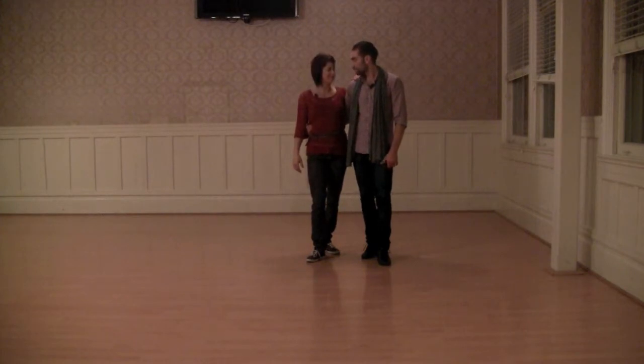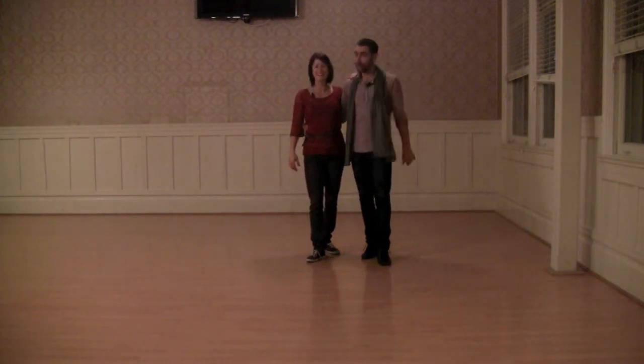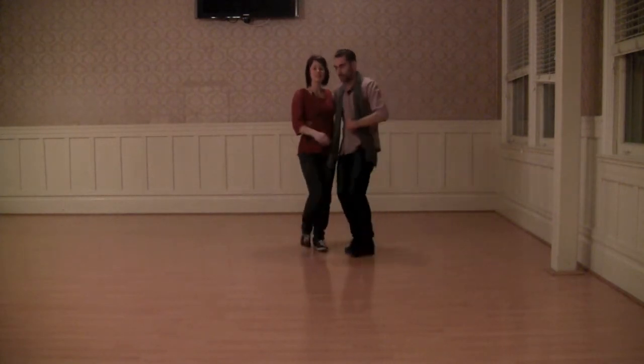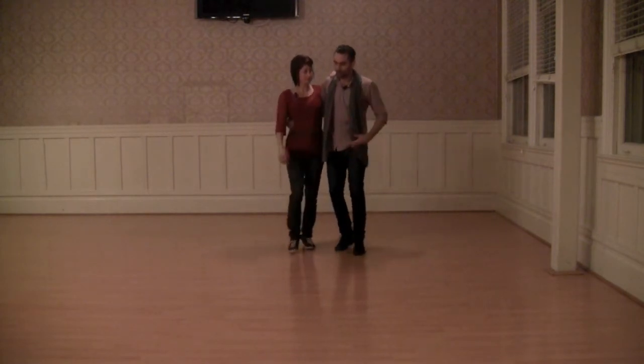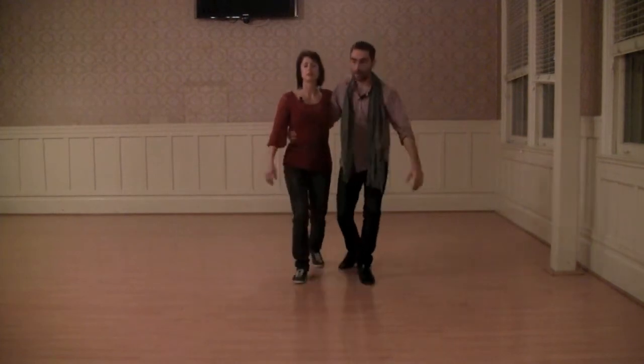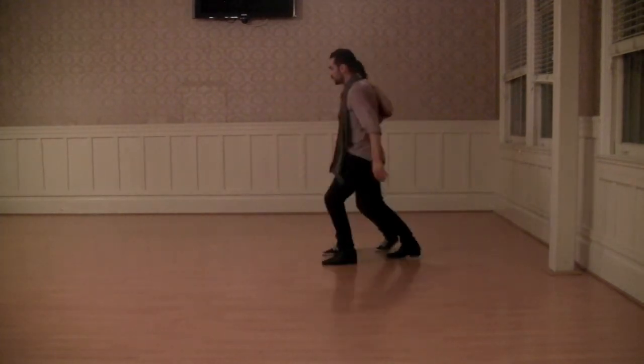The first class was about body movements — let's open your center when you move forward. We talked about the bounce and the A-come basic, and we were trying to keep a constant pulse.